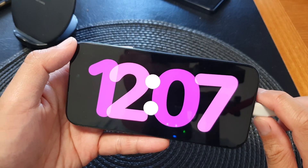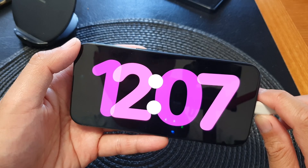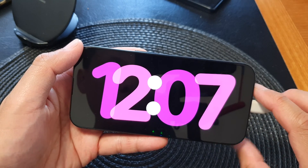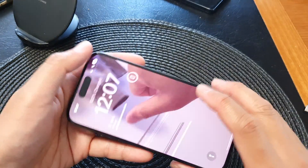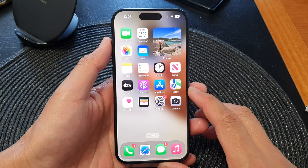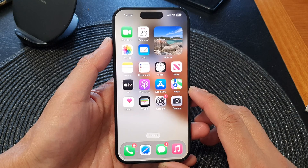Hey guys, in this video we're going to take a look at the 10 different solutions on how you can fix standby mode not working on the iPhone running iOS 17. The first thing you can try is to make sure that your iPhone iOS is up to date with the latest version 17.